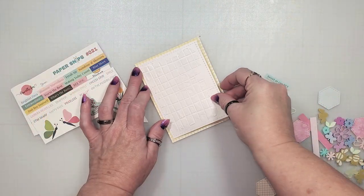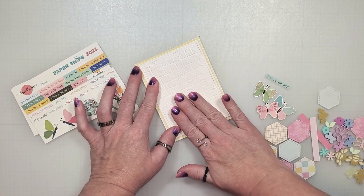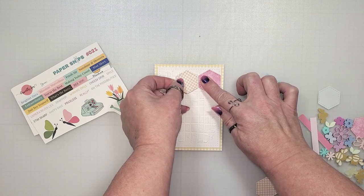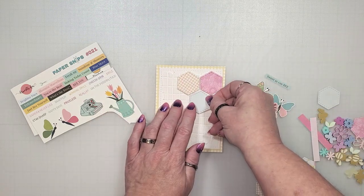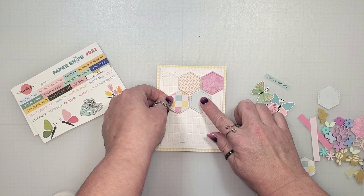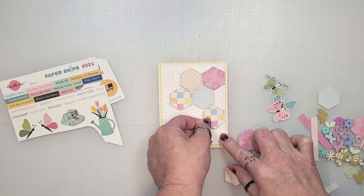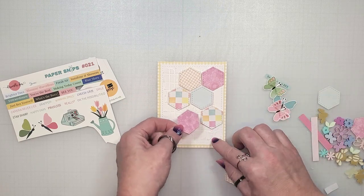Now that the texture paste has dried I'm going to place this onto some yellow gingham. This is going to pair beautifully with all the spring colors that I've chosen for this card. With a die I cut out a variety of hexagons from pattern paper and I'm going to place these on some foam tape and pop them up off the card. I selected patterns with a spring feel that were similar in color to the paper snips and the perspectives — some are a more solid pattern while others have some white in the background. I tried to select patterns that went well together and didn't contrast too much with the grid pattern in the back.